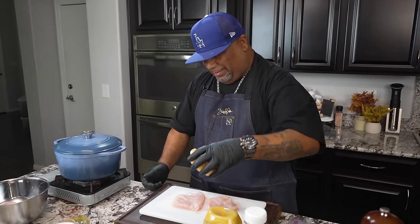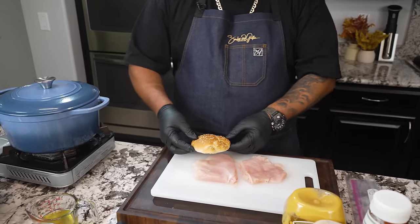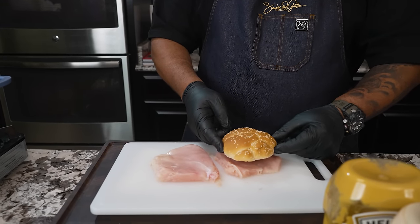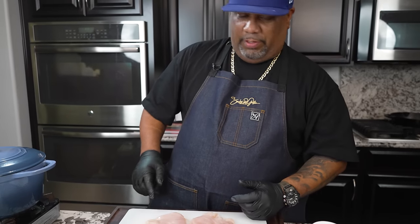All right, so I want you guys to look at this right here. What I do is I take these — of course I'm not gonna stick this raw bun on this raw chicken — I just take this over the top and make sure I got a good size there. Then I'll come over here to make sure I got a good size here. Once I have that, then that tells me I'm ready to go.